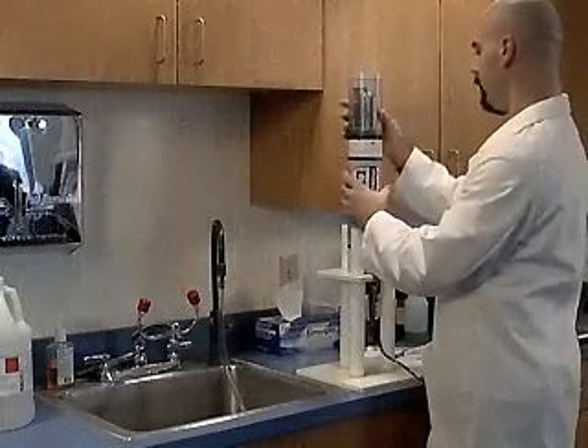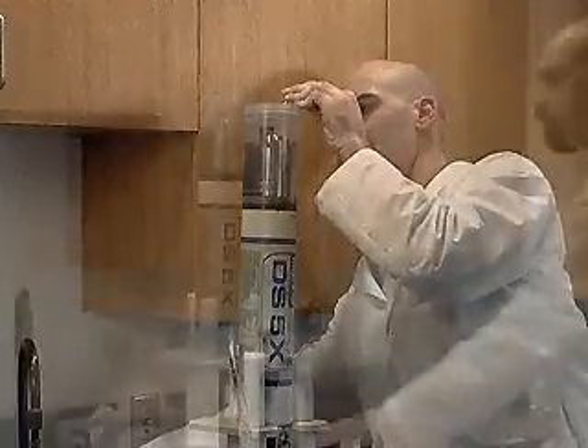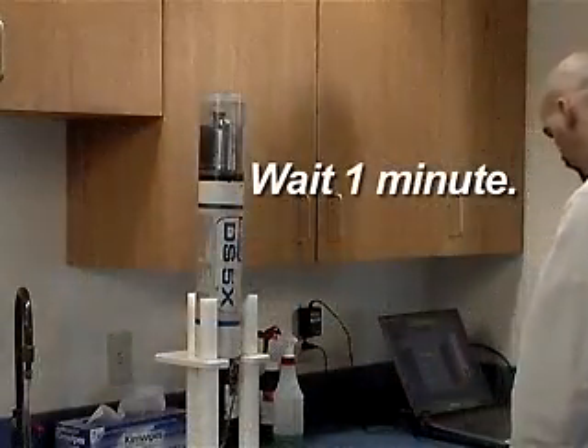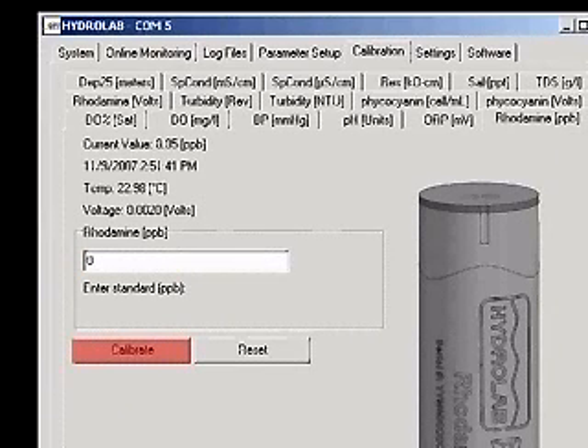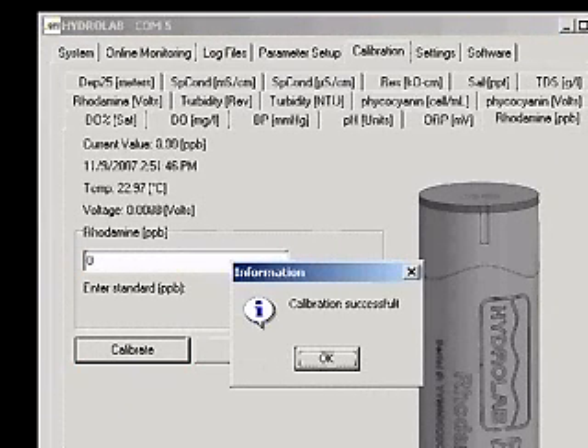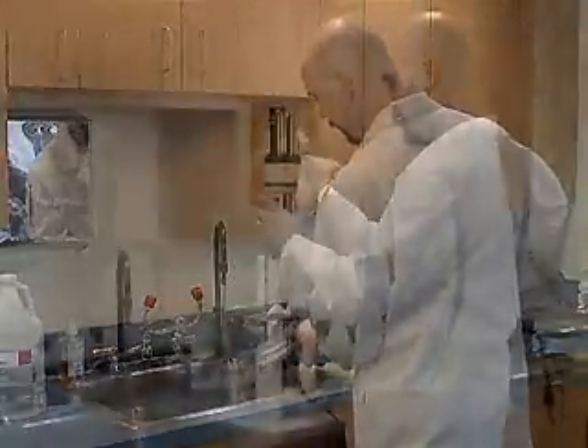Attach the calibration cup and fill it to the threads with deionized water. Wait one minute for the readings to stabilize. Type 0 into the box and click Calibrate. A calibration successful message will appear. Empty the storage cup and dry the sensors.